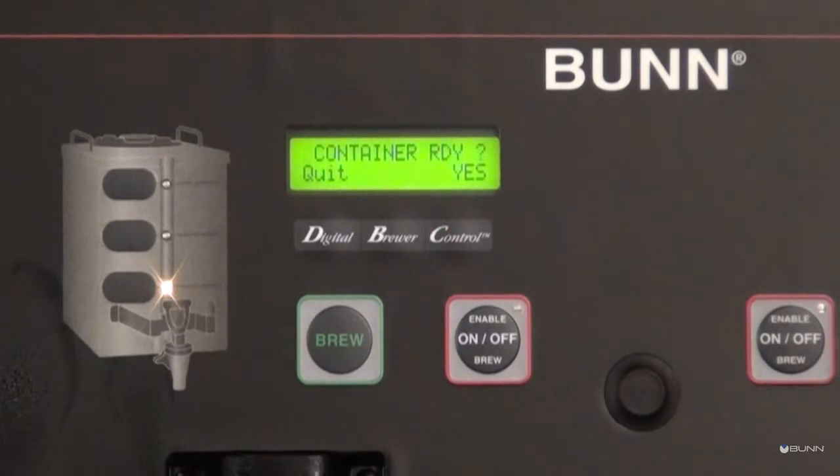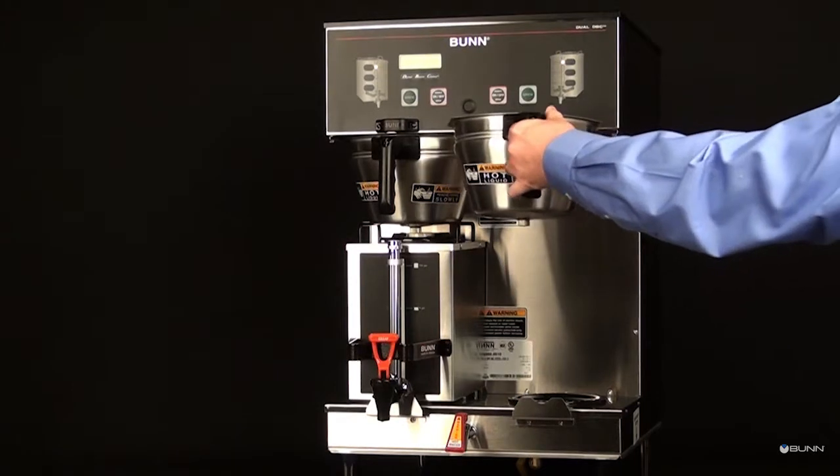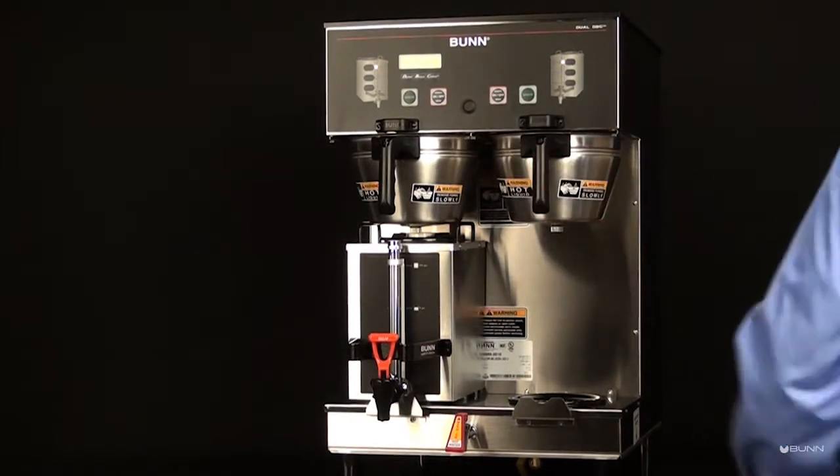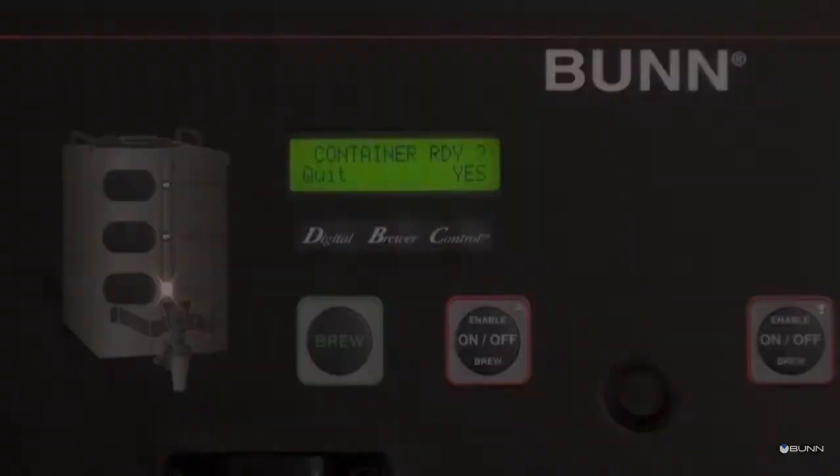Before selecting yes, ensure a funnel and a graduated cylinder are in place. After confirming that the container is ready, select the brew switch to start calibration.